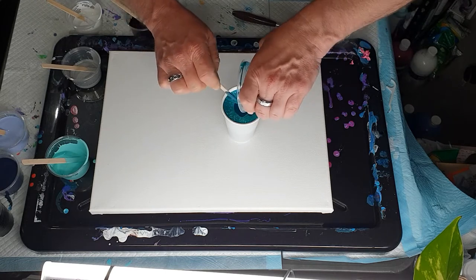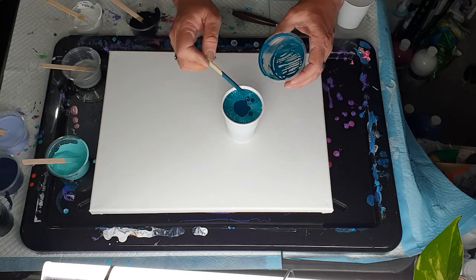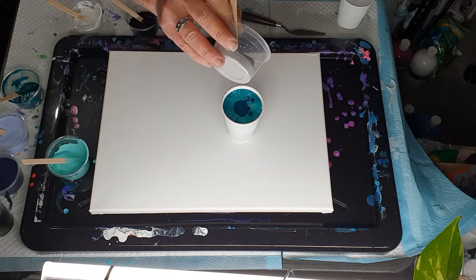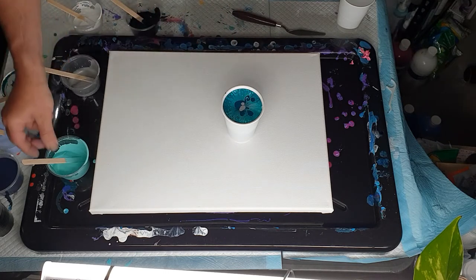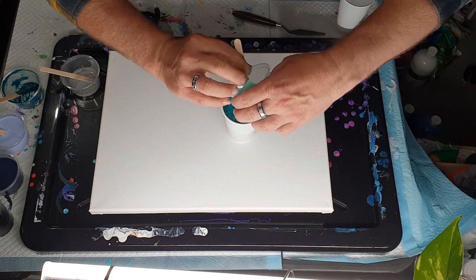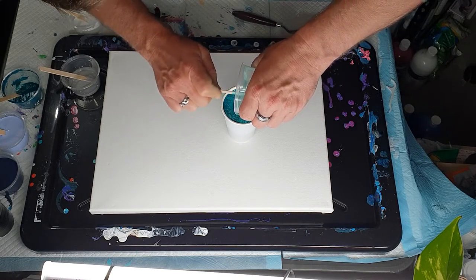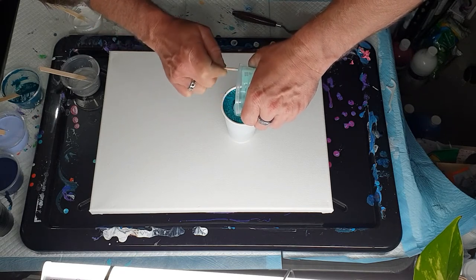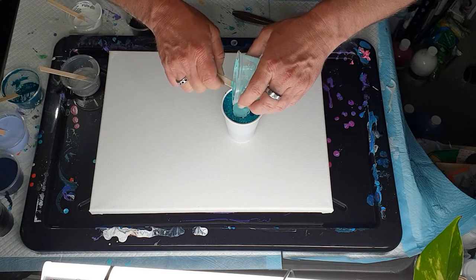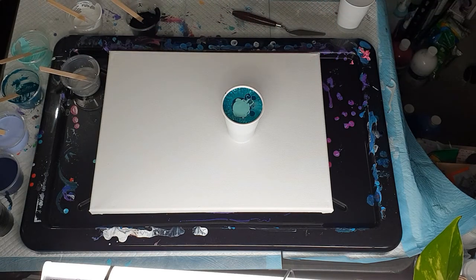If you haven't done an infinity pour before, they are really fun - probably one of the most fun paintings to do. You just don't really know what you're going to get and they're just interesting. A little bit of silver and then the last bit of Lagoon. I thought this would be quite a nice contrasting light green and dark green together because this green is kind of a bluey green, not really a lime green or anything like that.